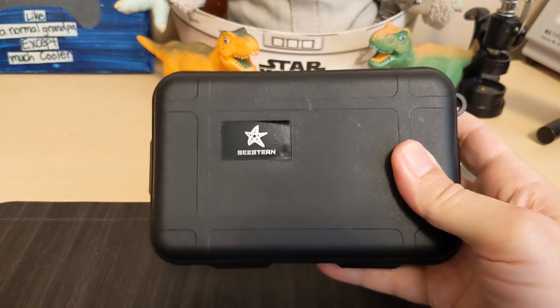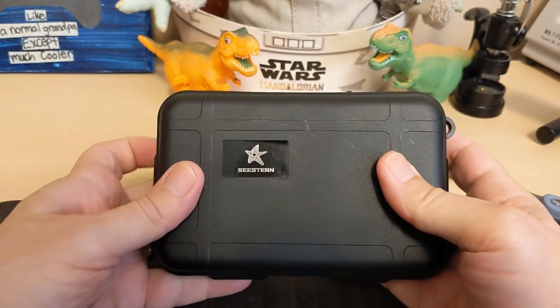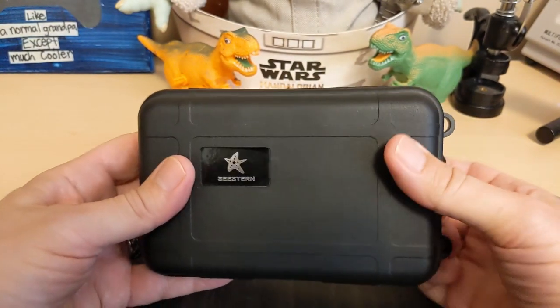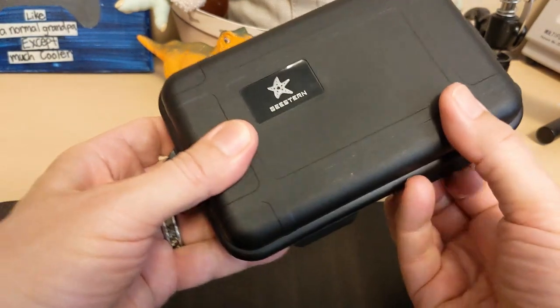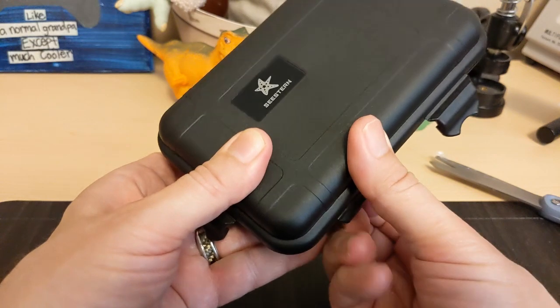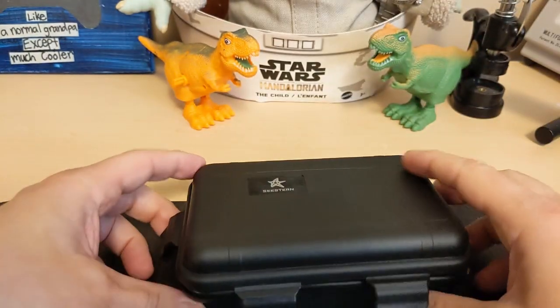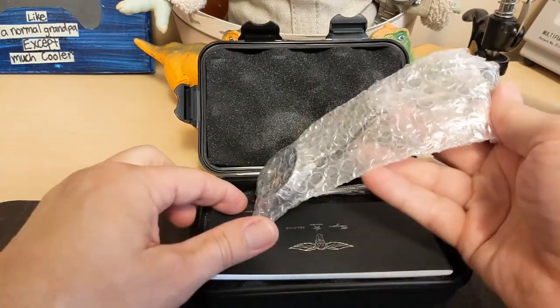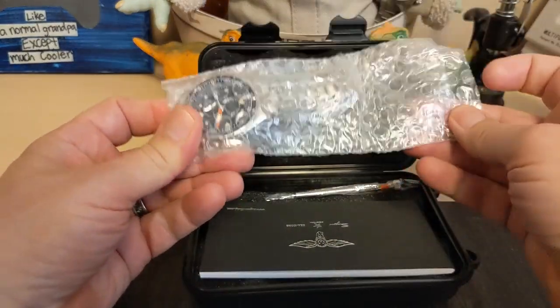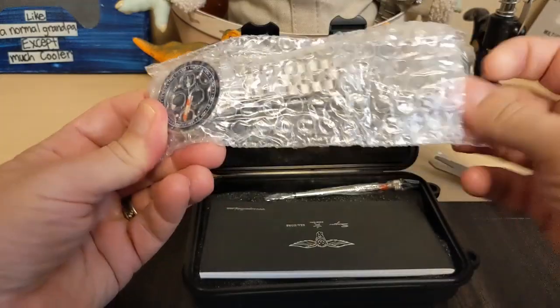Now looking forward to this watch — as you can see, it's a C-Stern. This is the very first C-Stern on my channel. I've always been interested in C-Stern but they've always been a little bit out of my price range, but they had a pretty good deal on this one so I figured I'd go for it.